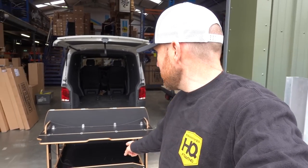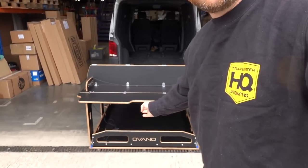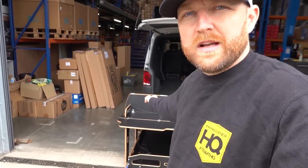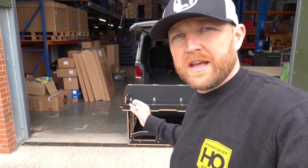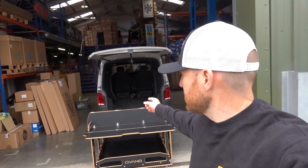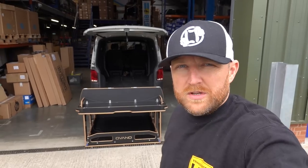The Switch XL is full width — the whole drawer comes out and takes up the full width of the van. They also do the standard Switch, which is a shorter drawer that comes to about midway, and the section on that side is completely open. So if you want to store a surfboard it can go all the way through. The standard Switch seems to work well with a two-plus-one seat setup. Have a look on their website for more details on the difference.